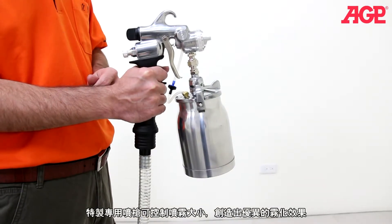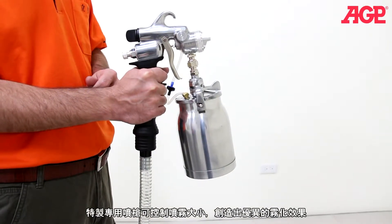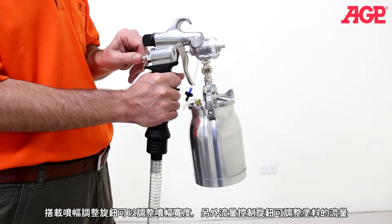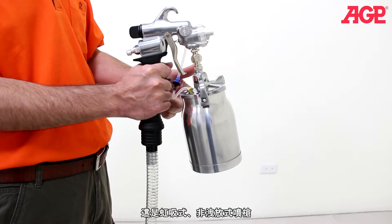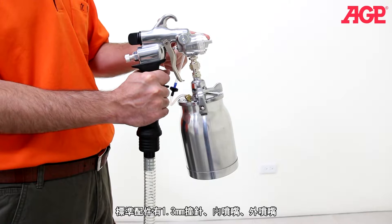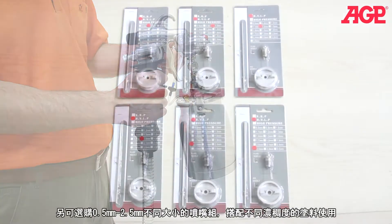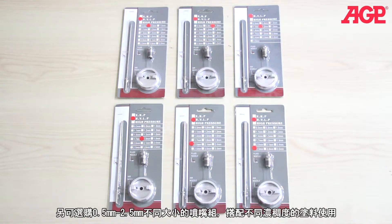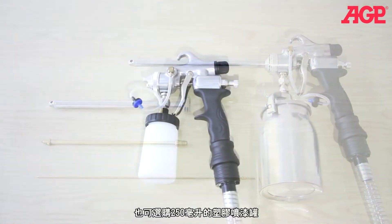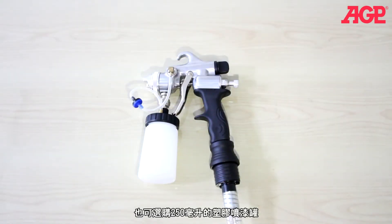The gun is specially designed to give excellent atomization and precise control. There is a pattern adjuster knob which adjusts the spray pattern width and a fluid control knob which adjusts the volume of the paint. It's a siphon feed non-bleeder type gun and it comes standard with a 1.3 millimeter needle nozzle and air cap set. We have sets in sizes 0.5 millimeter up through 2.5 millimeter optionally available for use with different viscosities of paint. We also have an optional radiator kit for spraying at a right angle into restricted spaces, and an optional 250 milliliter plastic gun cup available.